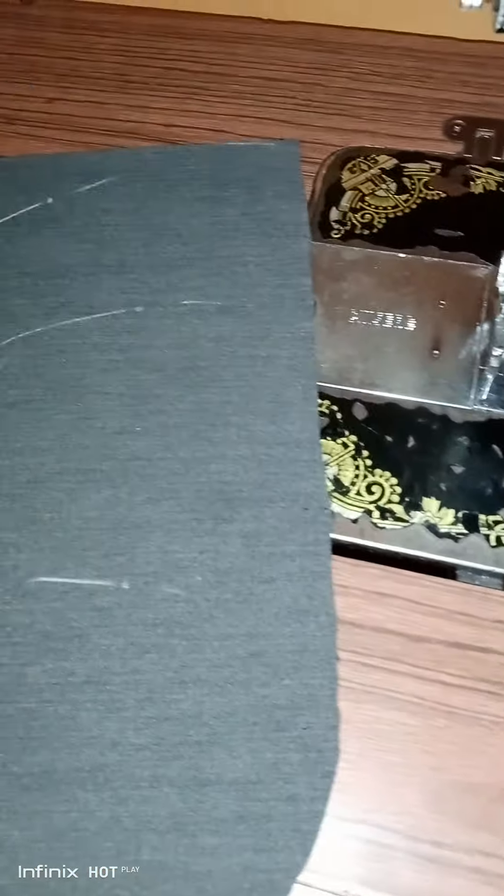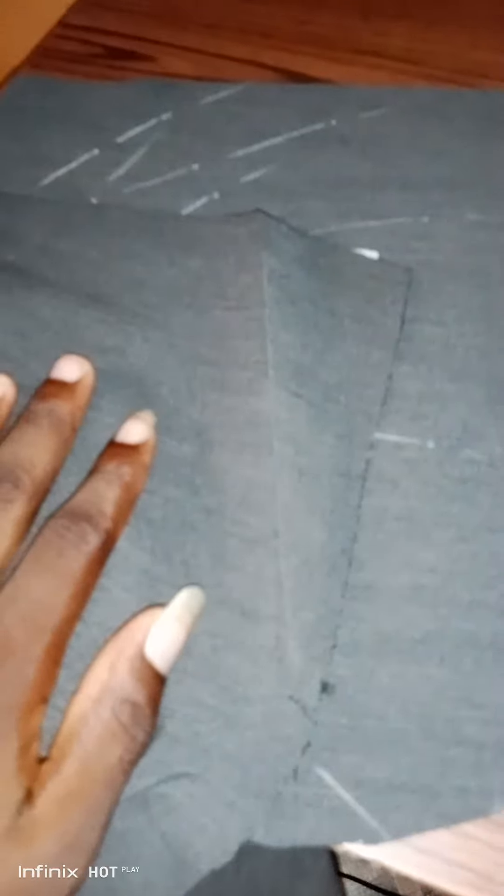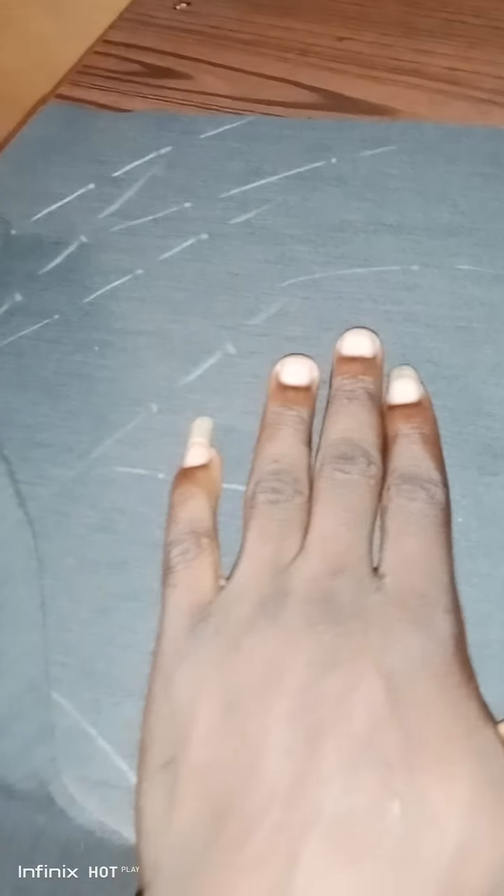We have to fix one of the pockets. This is the pocket piece — this is the wrong side and this is the right side. You place the right side on the machine this way. For the trouser, this is the right side and this is the wrong side — so wrong side facing wrong side.